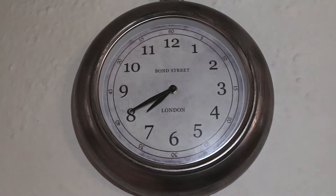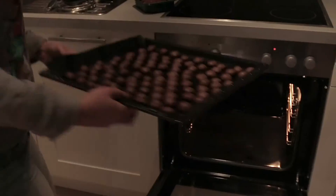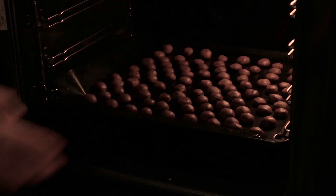Put them in the oven for a quarter of an hour. We are halfway through, let's take a break.